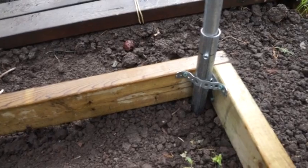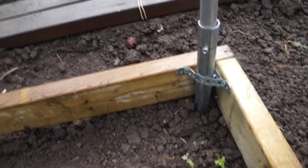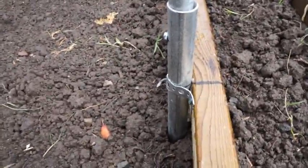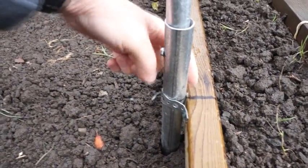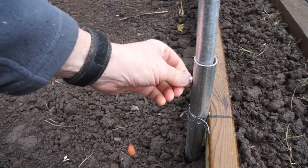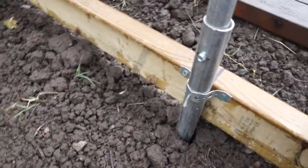I took 20-inch sections of one-inch EMT and you can see over here I drilled a hole through it and inserted a nail. You can see the nail down here — that keeps the three-quarter inch from going past this point. Then I used self-tapping screws to hold it together.